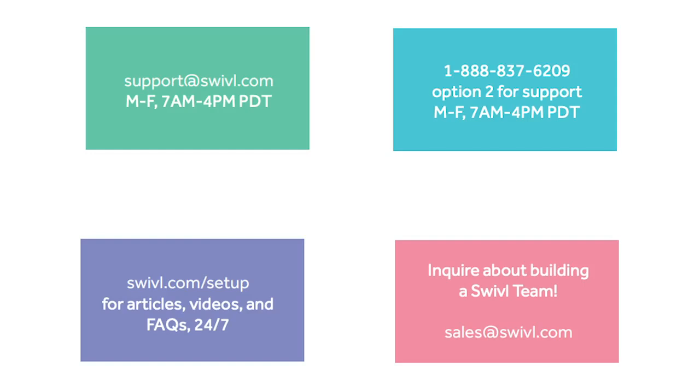Here's how to contact us. Email us at support@swivel.com, or call us Monday through Friday, 7am to 4pm Pacific Standard Time. You can access our knowledge base at swivel.com/setup 24/7. And if you're interested in building a Swivel team of your own, please reach out to us at sales@swivel.com.